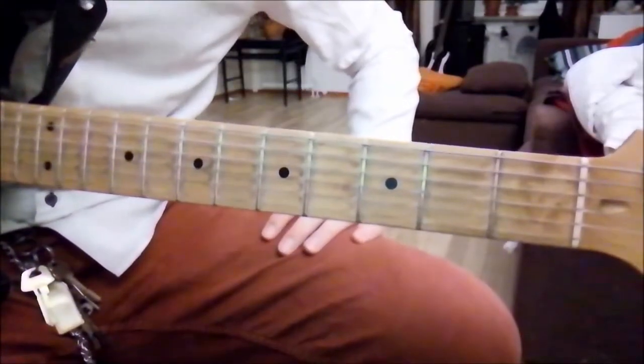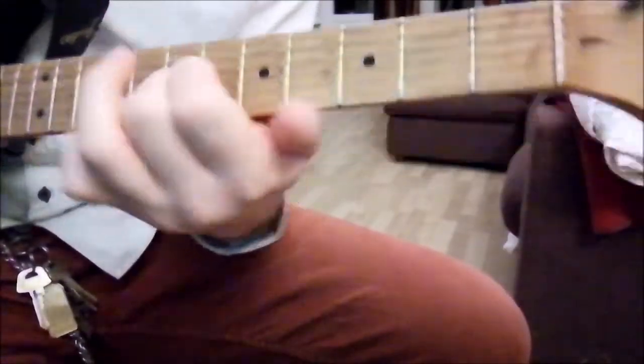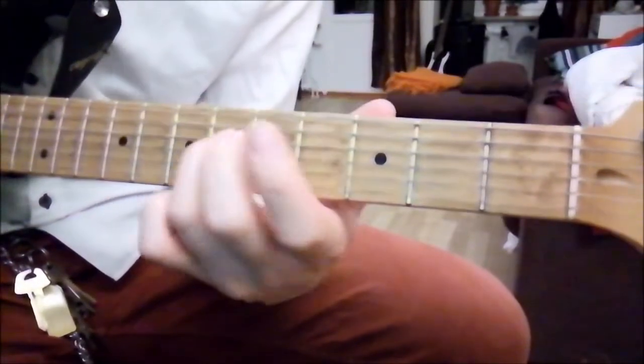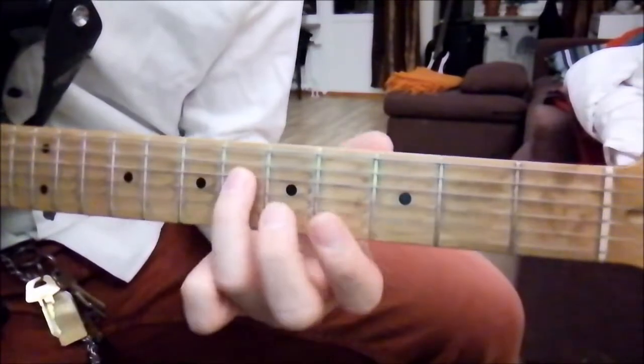In this next part, we simply follow the G-sharp minor pentatonic scale, and I start with my ring finger on the 6th fret of the G-string. And it's like this.